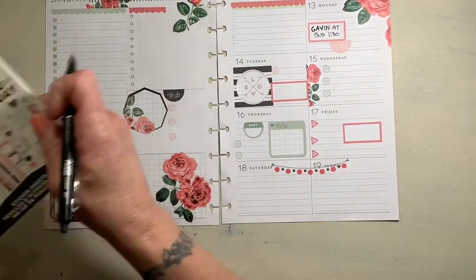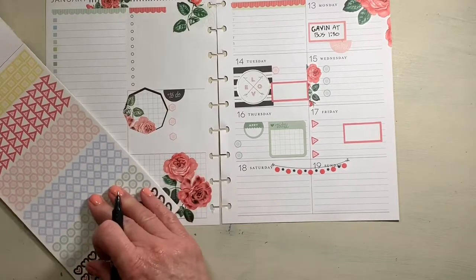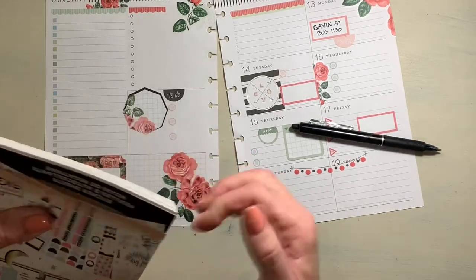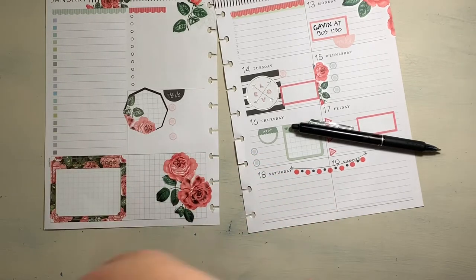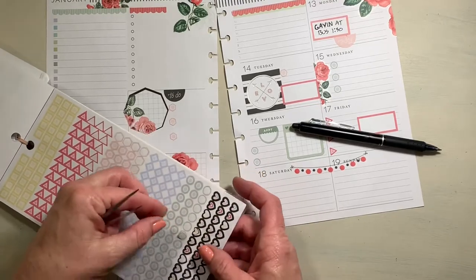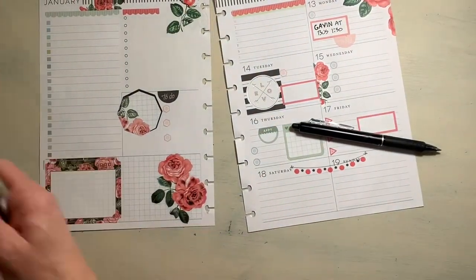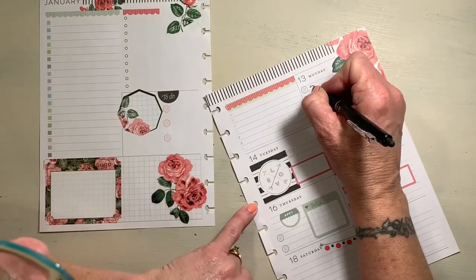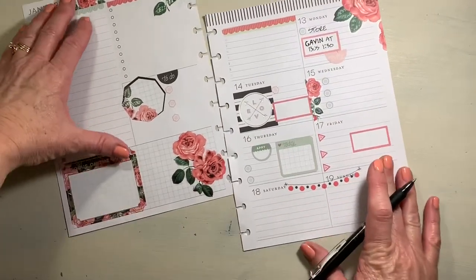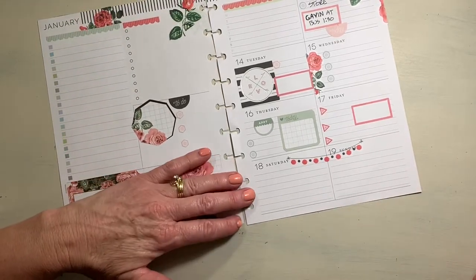There were a couple of things when I went grocery shopping that I forgot to get that weren't on my list, so I'm going to have to stop by the store. I'll put 'store — pick up just a couple of things.' I usually do that on the way. It's 1:30 so I have plenty of time to make a stop at the store on my way to pick him up.